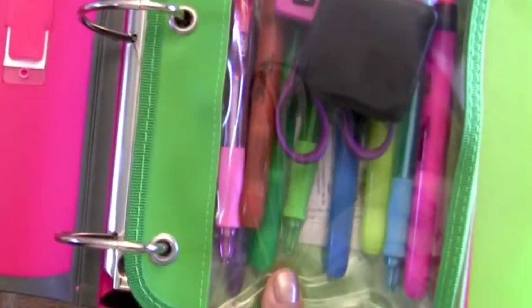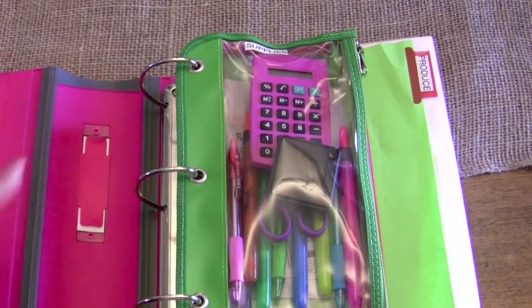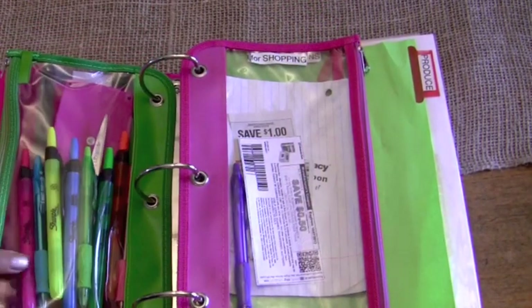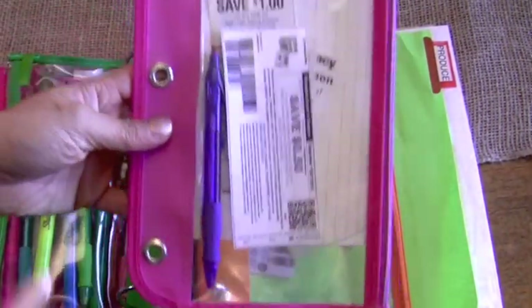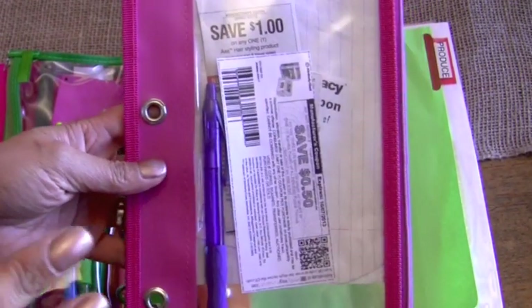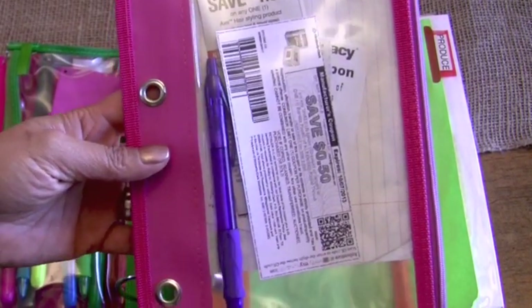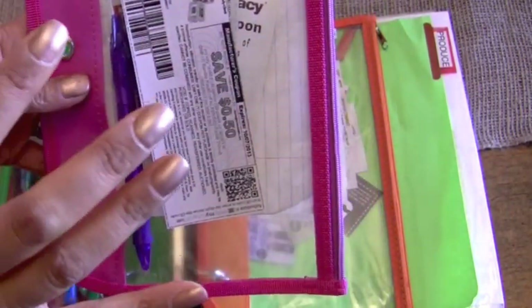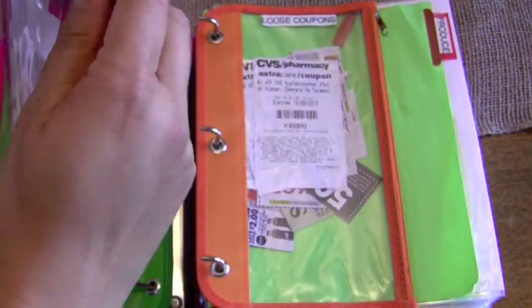I thought I don't want to take this big three-inch binder to the grocery store and put it on top of my cart. I know people do that, but for me it just seemed really bulky. So what I did is take one of these smaller pouches — when I make my shopping list and do my planning, I get the coupons I need, stick them in here with my list, and I have an extra pen just to cross off items as I shop.